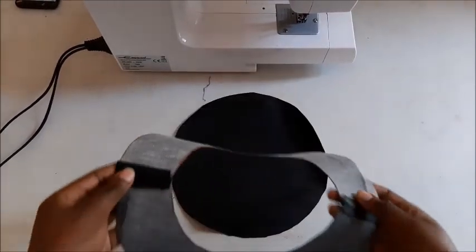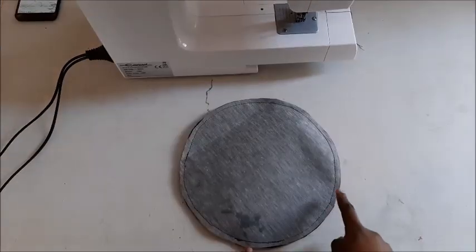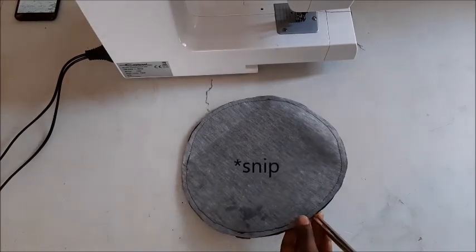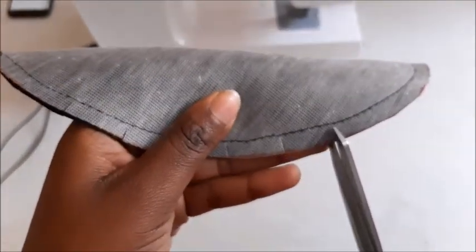The outcome on the other side looked even better. Now that we've done that, we're going to join this donut-looking thing with a circle of fabric using a one centimeter seam — I've already done that. After doing that, we're going to stitch all around with about two centimeter intervals.